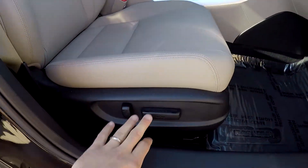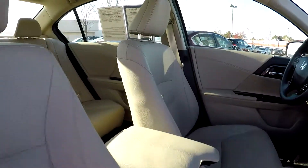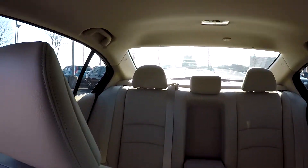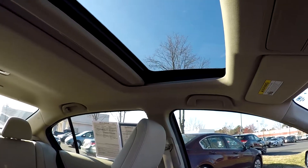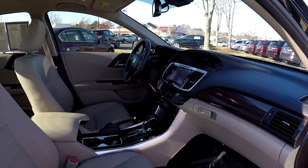We're going to wrap up in the front passenger seat. The passenger gets full power as well as the driver. Taking one more look over that seating surface. This model also comes equipped with a sunroof. And that's going to wrap up your 2017 Honda Accord Hybrid.